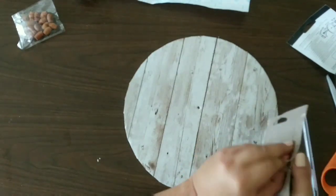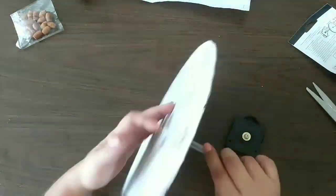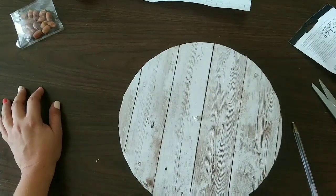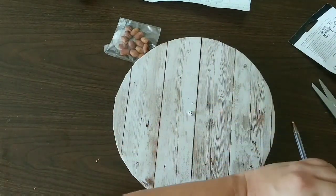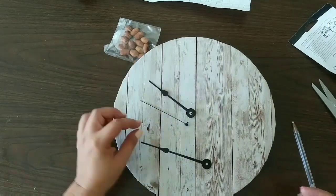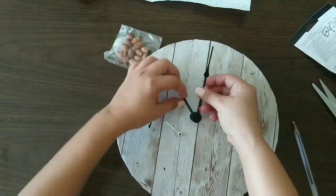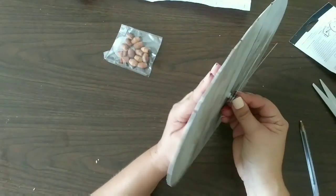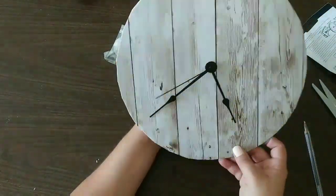We take the clock machine and measure it against the back to see if it fits. Then we try putting the little hands on the clock to see how they fit — just to see how everything comes together before assembly.